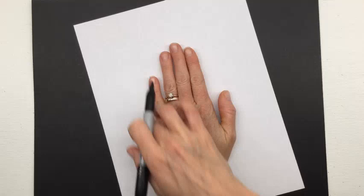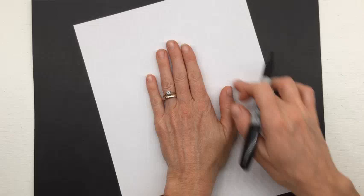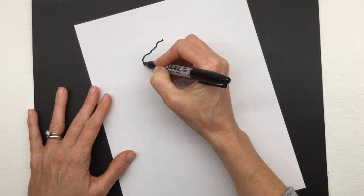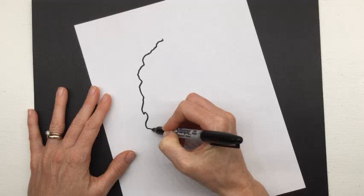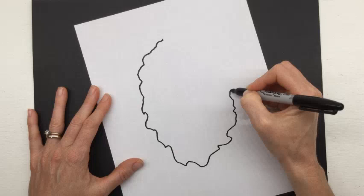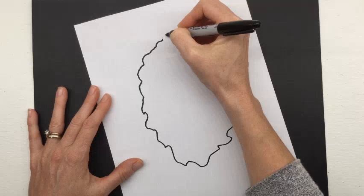We're going to make the geode fill a good bit of the paper. A good measurement would be to put your hand in the middle and look around — geodes are a roundish, oval shape, so that's roughly the size we're making. I'm going to start at the top. Watch before you start: geodes are not perfectly even, and we might exaggerate the outside edge just a little. Draw something interesting — there are areas where it curves back, with some jagged points and some curved spots.